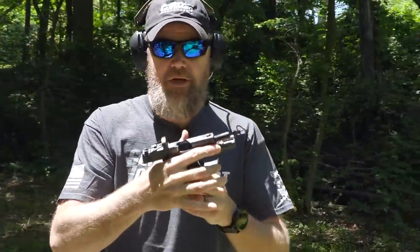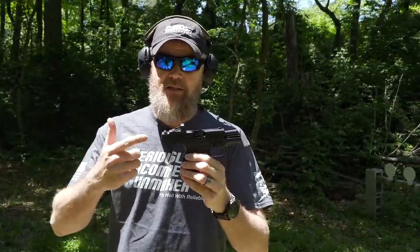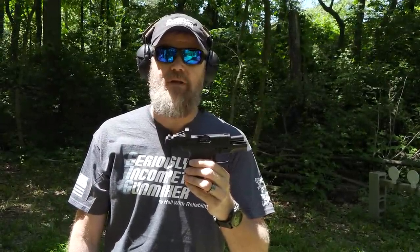So there you go — kept my thumb away from it, perfect function, the red dot is working just fine. This is what we're going to be shooting this afternoon, so stick around — it should be a fun video.